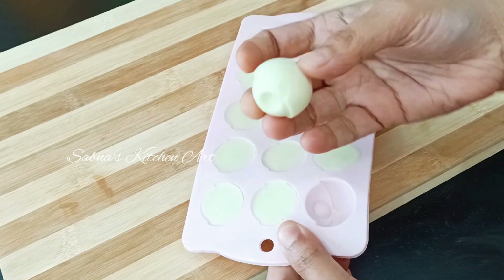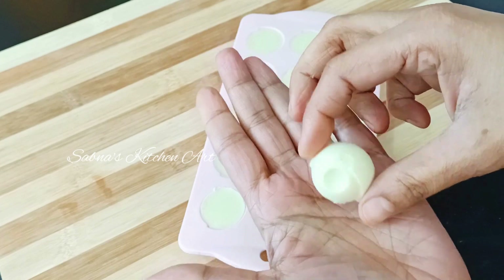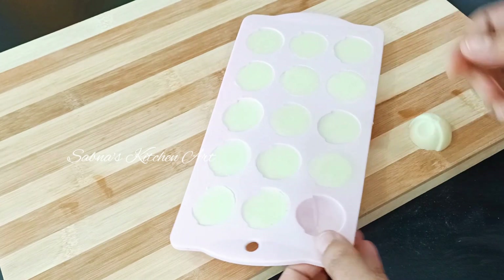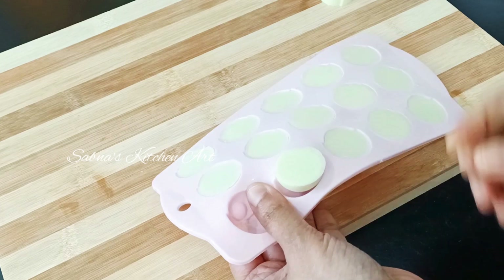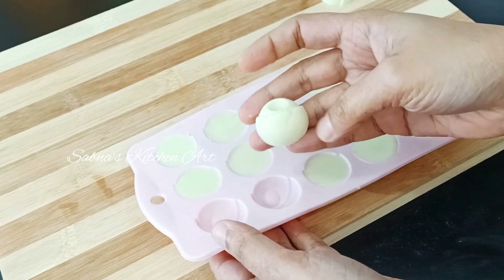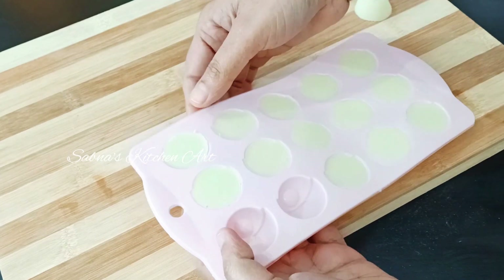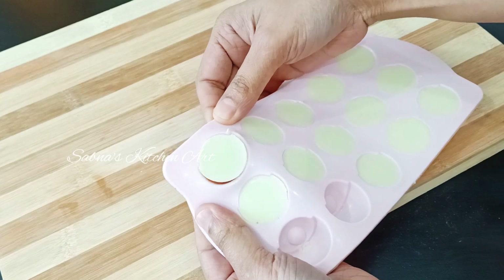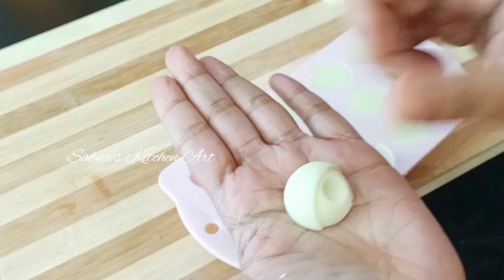You can set it in a silicone mold and put it in the mold. You can try this homemade white chocolate in an easy way. This is homemade chocolate.